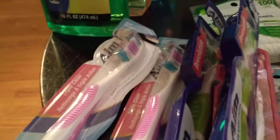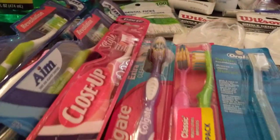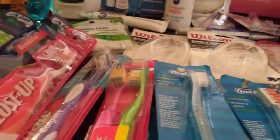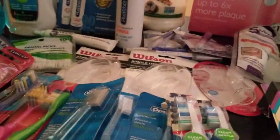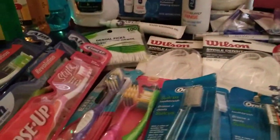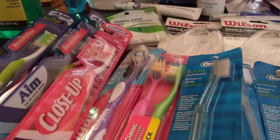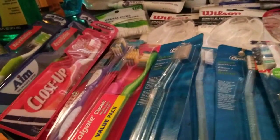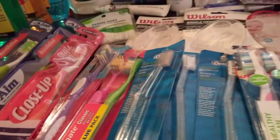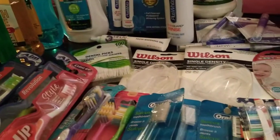I'm going to briefly show you other toothbrushes. These are from the Dollar Tree — they cost a dollar. I got brushes from AIM, Close Up, Colgate, and this is a dual pack of Oral-B that I got from Big Lots. I have tons of toothbrushes — this is by no means all of them. But I end up giving some away because I didn't like the color, didn't like the brush, or found something better.